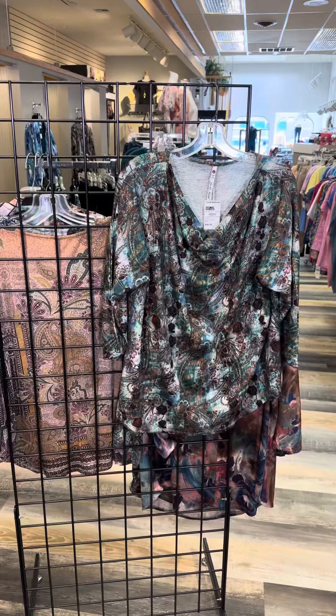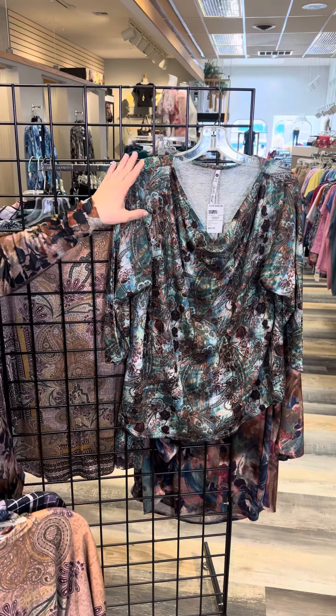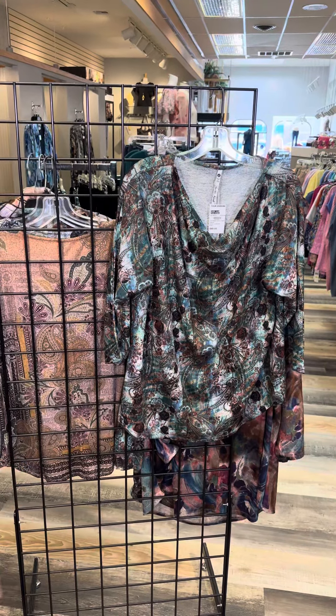The last Missy style is the same body style with that nice drapey neck. The pattern is different — the colors are beautiful. You're seeing green, kind of an emerald green mixed with a darker rust color. Just so very pretty, even a little pop of floral in there as well.